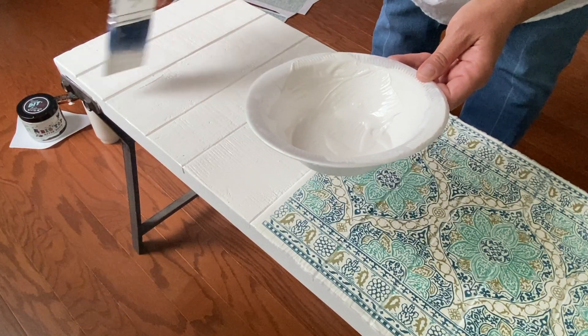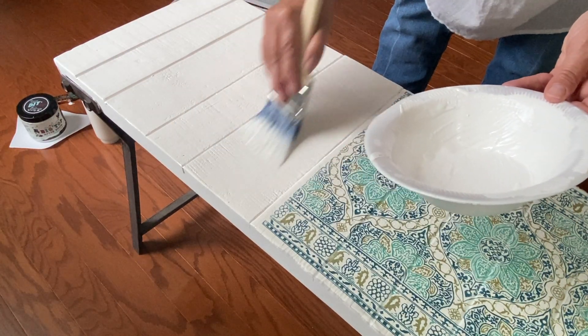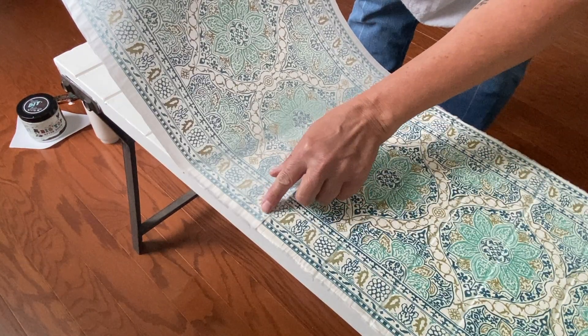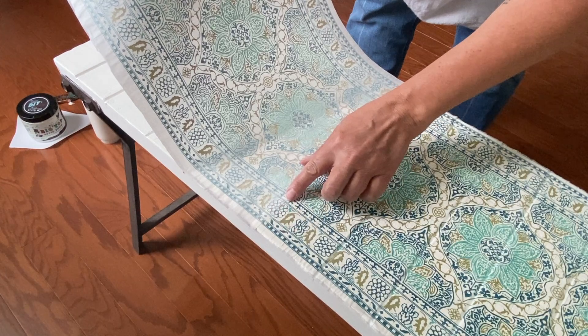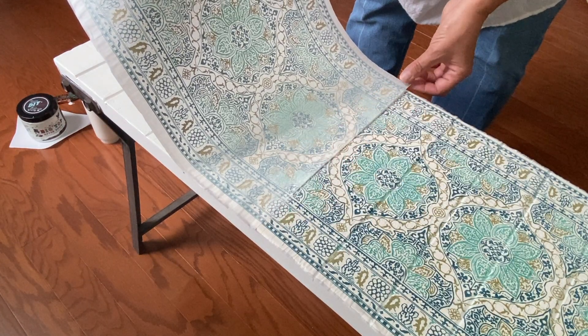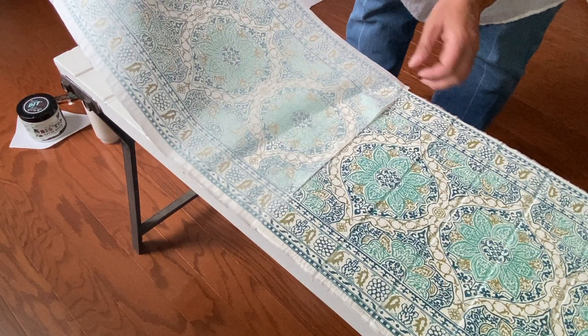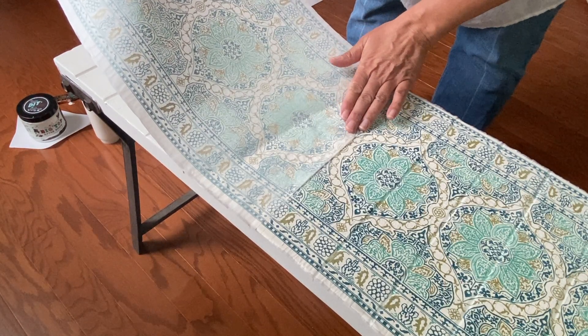Now it's time to repeat the process on the other side of my project — first laying down a good coat of the DIY paint in White Swan, then laying down the paint inlay, making sure that the edges of the inlay match up so that the pattern is continuous. And then once I have the inlay laid down, going over it with a damp cloth.